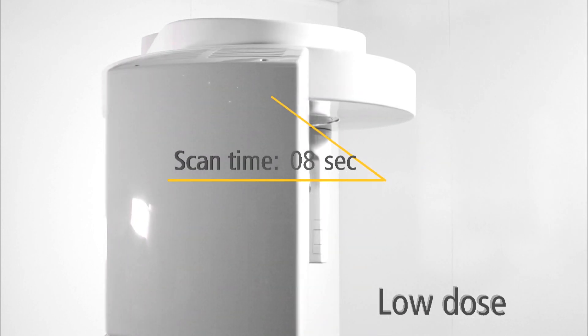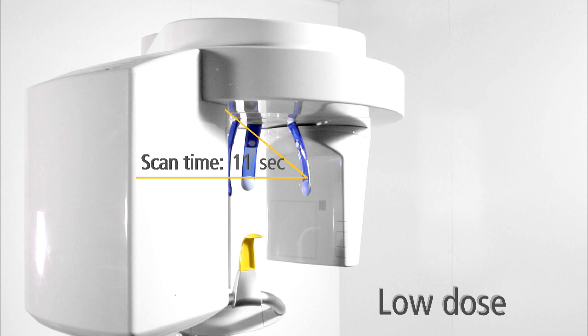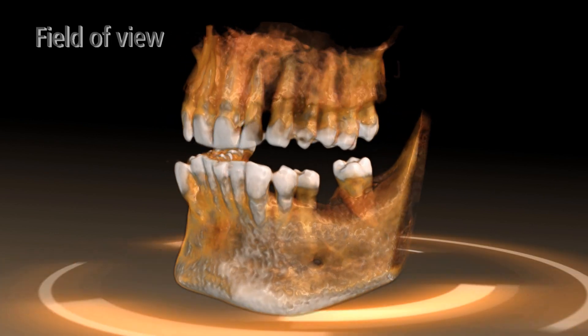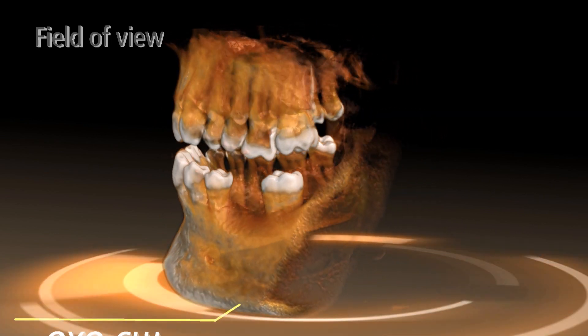The collimation on the upper or lower jaw reduces the radiation dose. The entire jaw of a patient can be displayed in 3D with just one exposure.